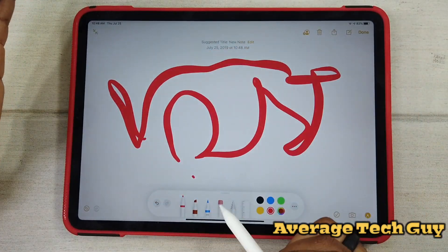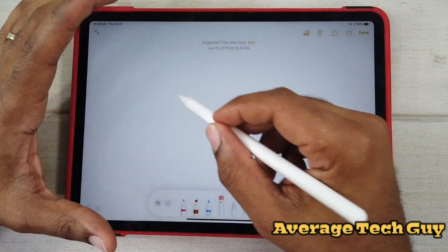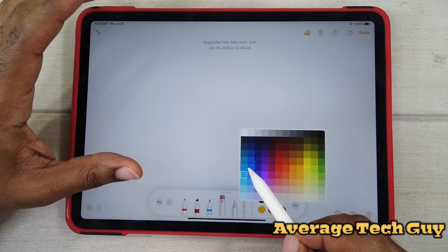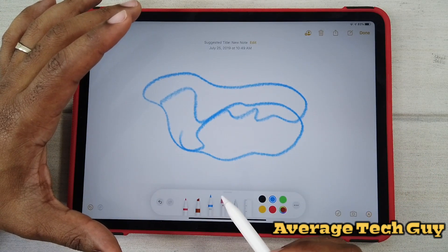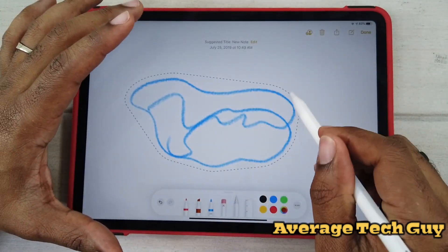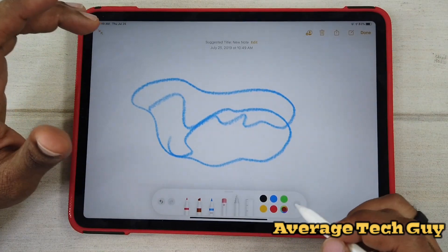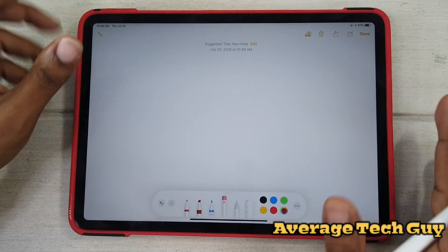I can't just erase what I want to erase — I have to erase the whole thing. Let's fix that. If we can get it to where we can erase certain portions, that would be awesome. You still get this wonderful color palette over here that you can choose from. You've got pen, highlighter, pencil, eraser, and select. I drew a circle around part of my drawing and it selected the whole thing — hopefully that will get fixed. Apple has not addressed it yet.